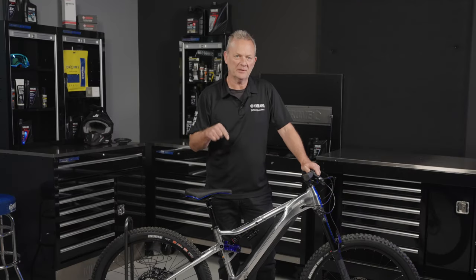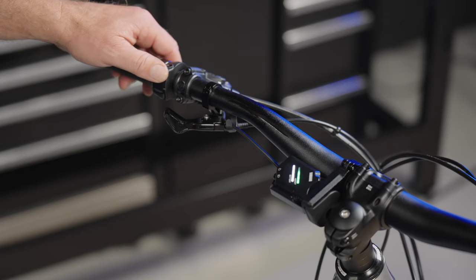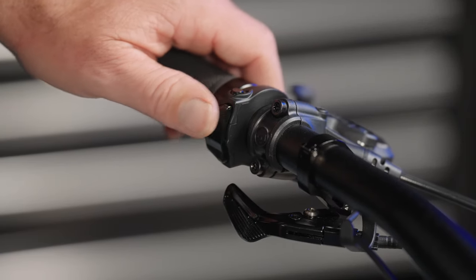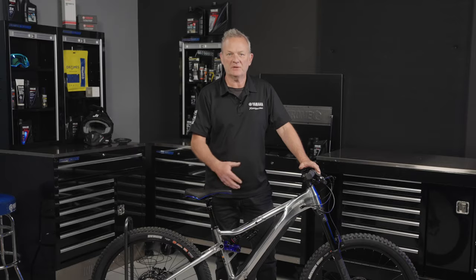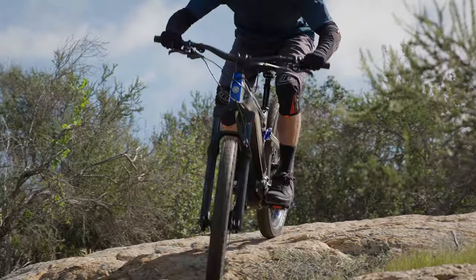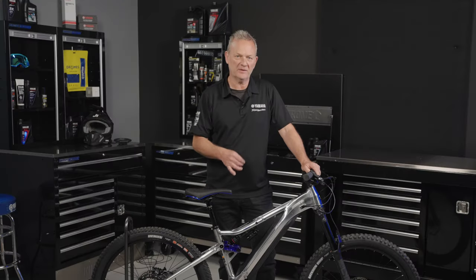Our advantage lies in the brain — the computer, the ECU, whatever you want to call it — that harnesses that power and translates it into seamless and natural-feeling pedal assist. Scroll through the modes to e-MTB and you'll see the yellow lights appear, experiencing a smart mode that mirrors the power you put in to enable a natural output. This is especially noticeable when climbing over obstacles, where you can approach at the optimum speed. Raw power is not required all the time, and the Morrow 07 has the ability to provide the right amount of assist exactly when you need it.